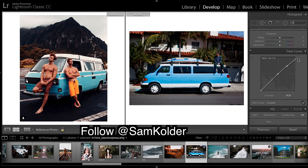Bit of an S curve. But we are leaving the black point down — he doesn't have much fade in his blacks there, quite true black. Lift the highlights a little.